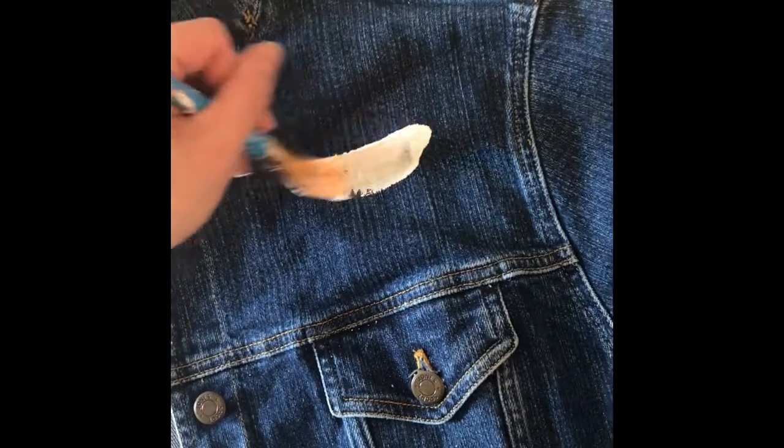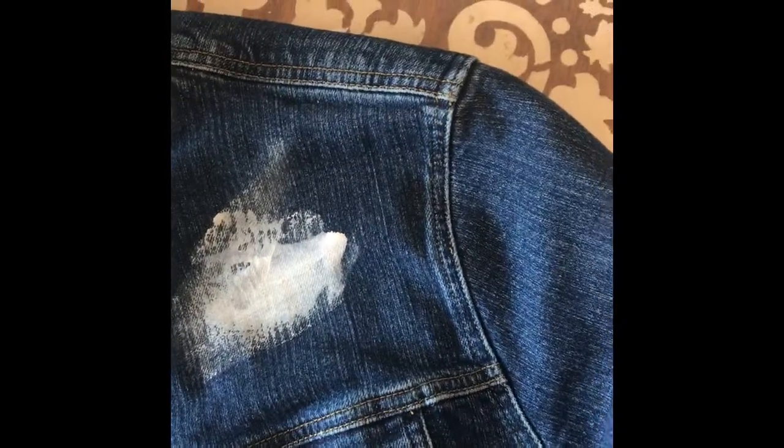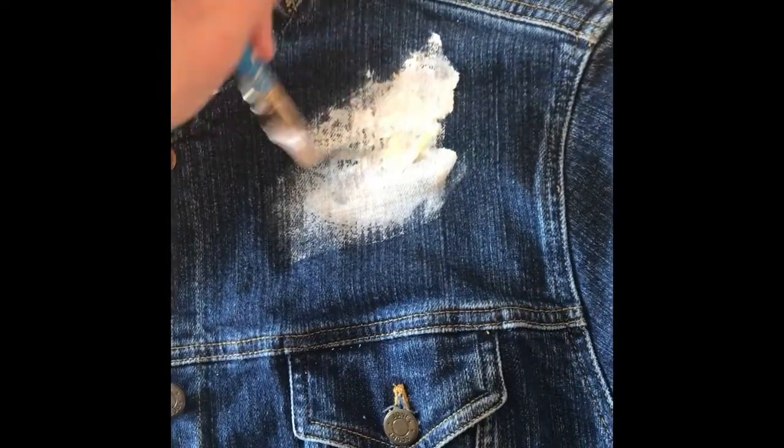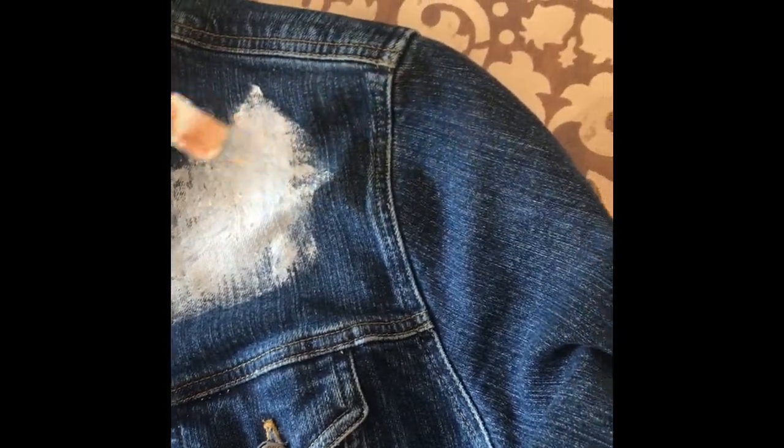You can find fabric medium at any craft store. You add two parts acrylic paint to one part fabric medium — it's really great for making your acrylic paint stick to your jean jacket and not making the acrylic paint crack. So the first thing I do for any jean jacket is paint a base coat white.